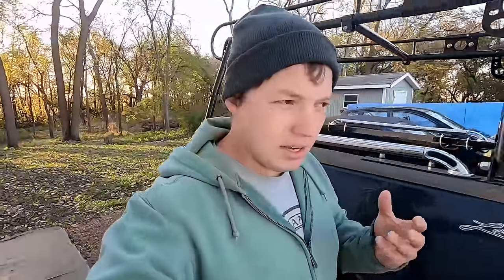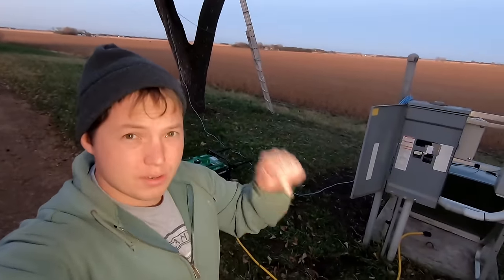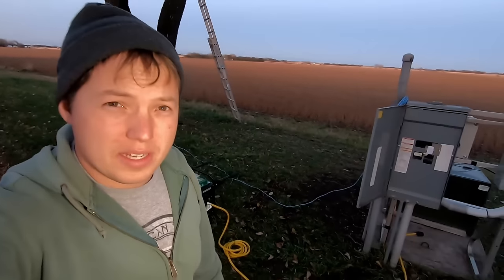Now if you have a lot of really sensitive electronic equipment, you may want to look into getting a 240 volt inverter generator — those things are high dollar though. For me, this is perfect. I'll link to all the different materials and supplies you'll need for this project in the description below, including the generator I have, which is a really economical and inexpensive model to have around.